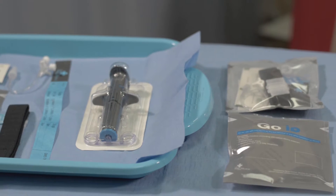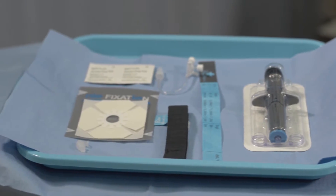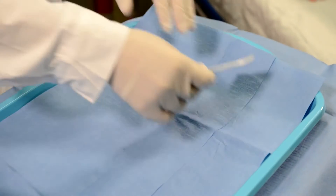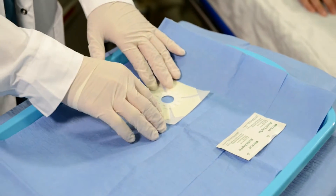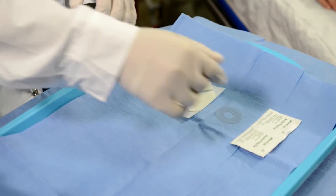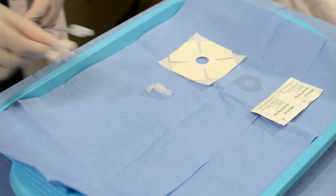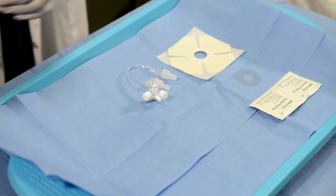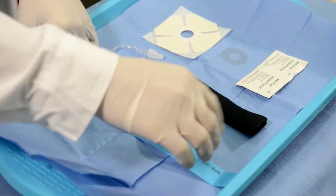The GO-IO has all the essentials for fast, safe, and easy intra-osseous access: alcohol prep pads, the NEO fixation sticker, adapter for use with drill-based I.O. devices, 90-degree lure lock connector for standard I.O. and I.V. lines, three-way stopcock extension set, the secure I.V. strap, and patient wristband.